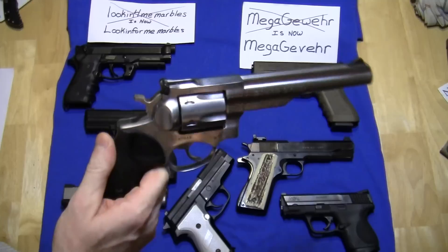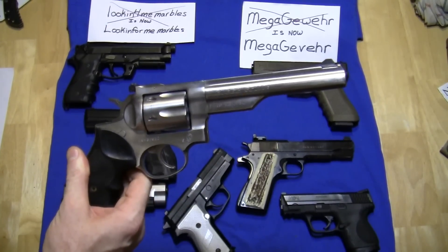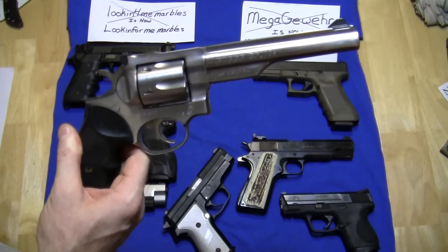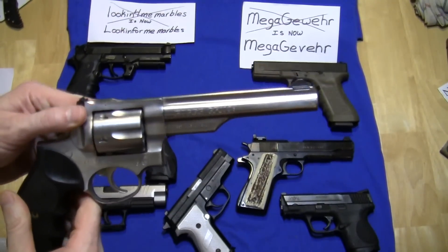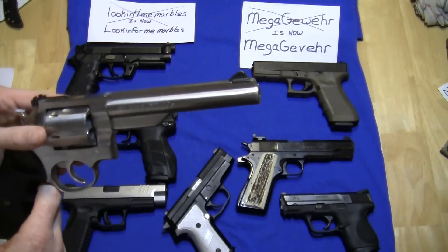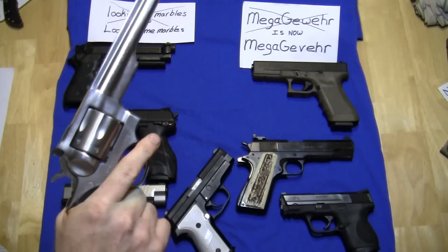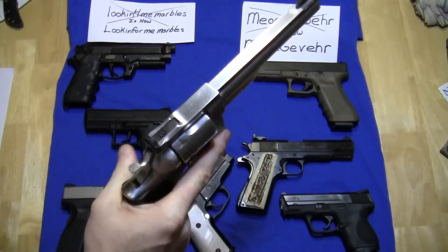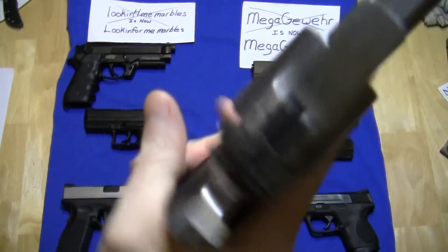Now, this is the GP100 — the very first GP100 that I ever laid eyes on. It was right after they introduced it. I already owned a Ruger Security 6 and thought that was a great gun. A few months later they came out with the one with the full-length shroud, which I think looks better. But this has been a great gun for me and I've had it for a long time. Let's give a revolver a little bit of a shake. I hear some noise there.